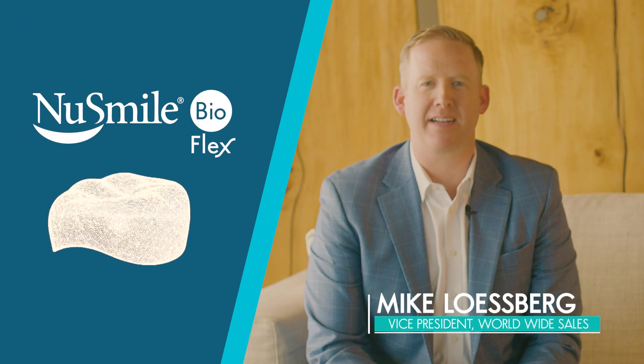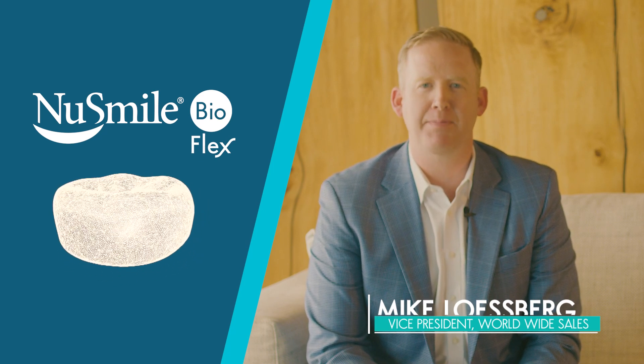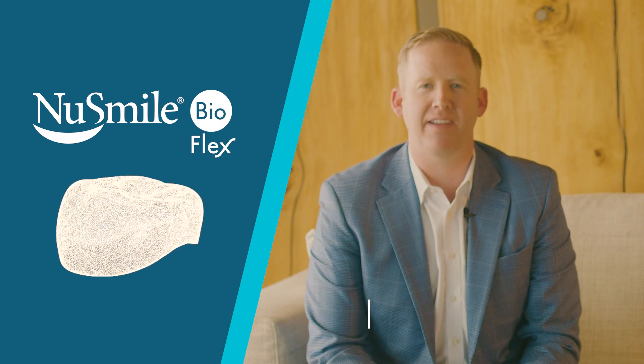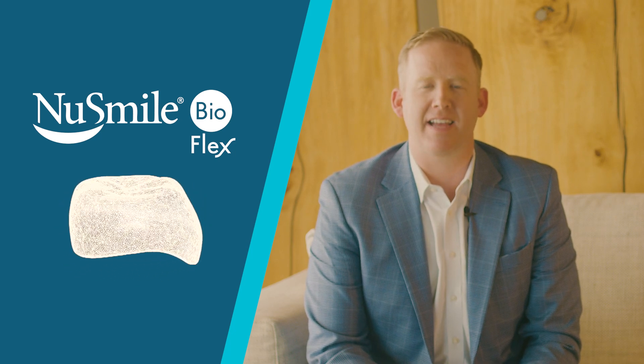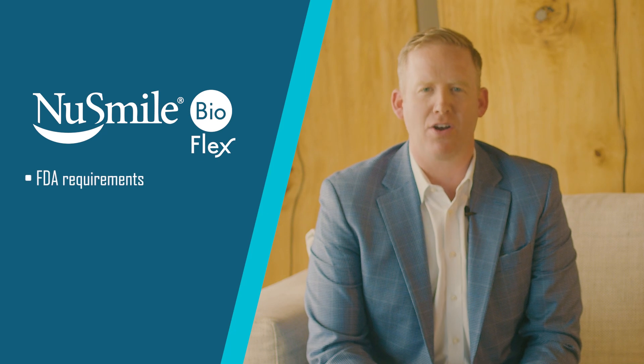biocompatible, high-impact, high-strength hybrid material that has the flexibility and adaptability to provide an active fit to the tooth. We are proud to say that New Smile BioFlex has not only been engineered to meet all FDA requirements, but also